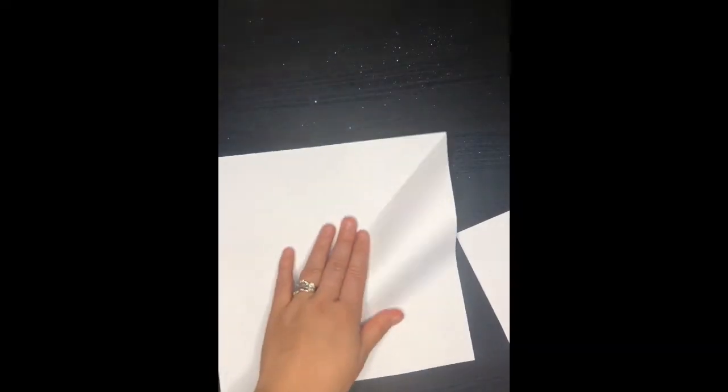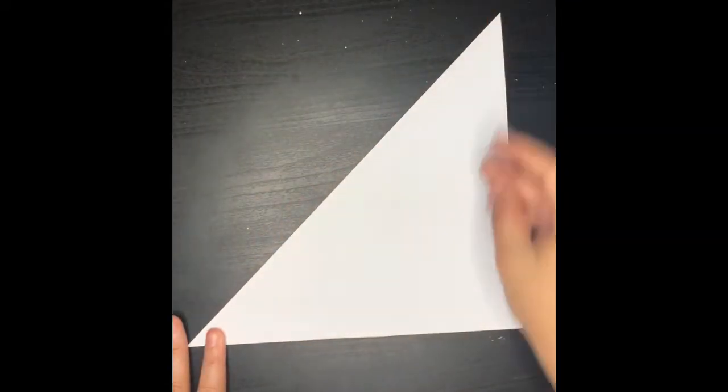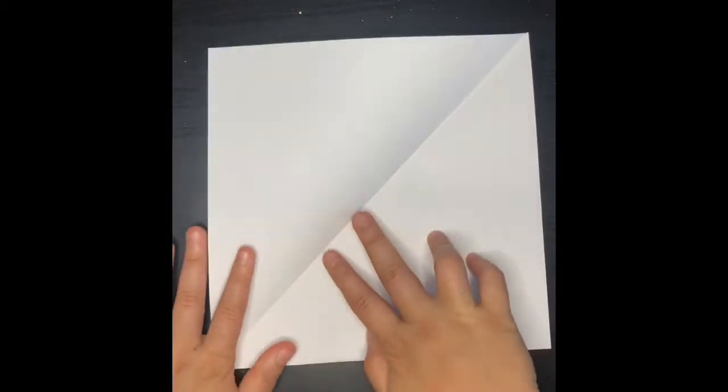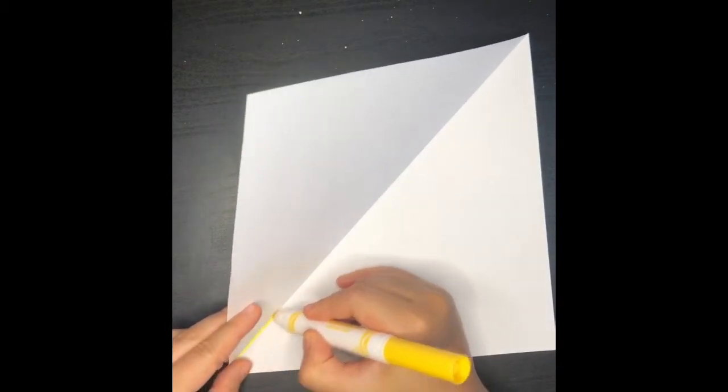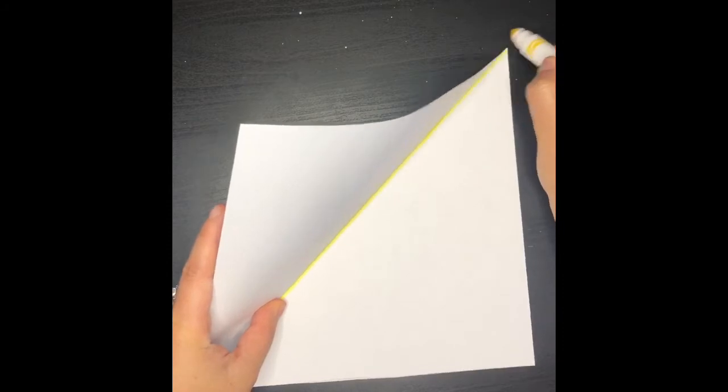Then you're going to go ahead and get your scissors and you're going to start cutting the line. You're going to go ahead and make that fold again, and now I'm going to get a marker and I'm going to mark this line so that it's easier for you guys to see later on.